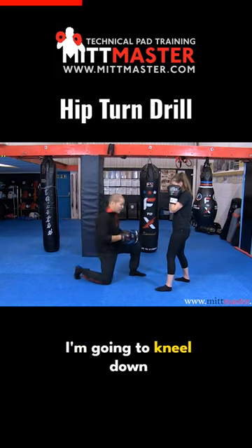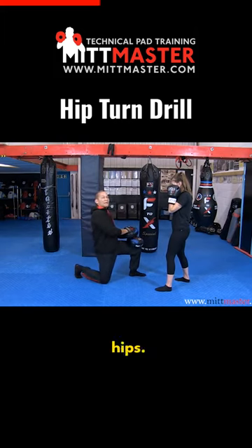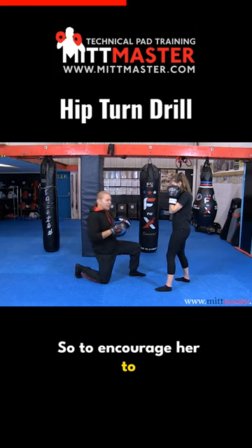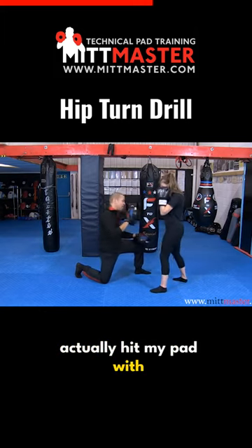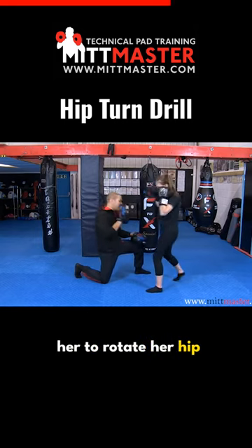Benita's in her stance, I'm going to kneel down in front of her. Let's say she's throwing that cross without turning her hips — just the arm — which she probably can't do because she's trained for such a long time. She can't do it. So to encourage her to turn her hips, we're going to put the pad in. She's got to turn her hip into the cross and actually hit my pad with her hip as she extends around. You see how that encourages her to rotate her hip into the punch?